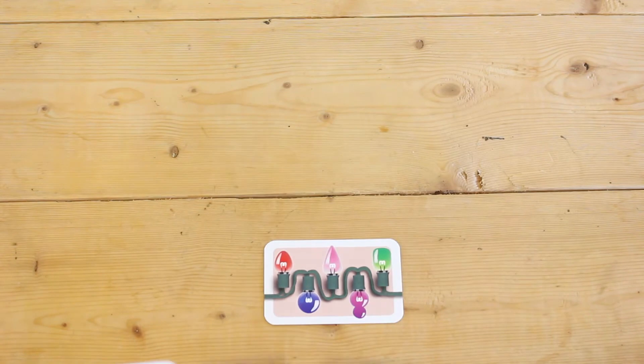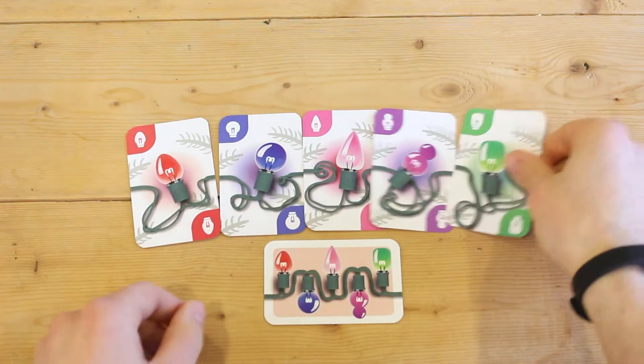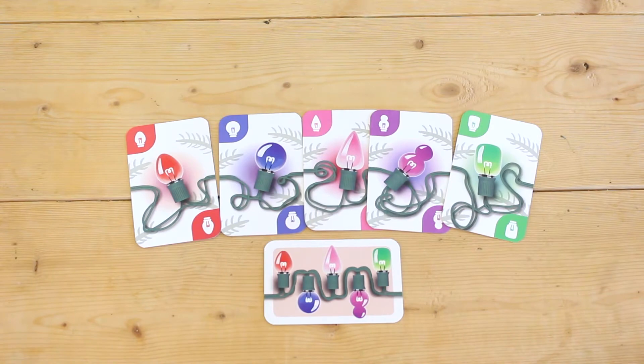The goal for each player is to complete 3 sets of lights. A set of lights is 5 colored bulbs in the order dictated on the player's pattern card.